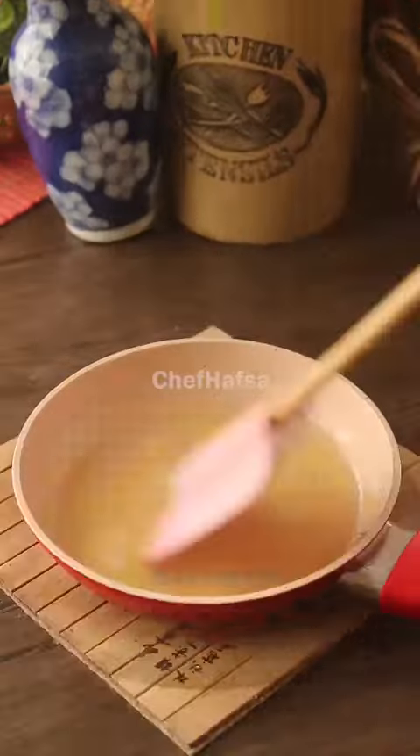We will add halal gelatin — bloom it, then mix it in and add it to the pan. We will then let it set to form the cheesecake layer.